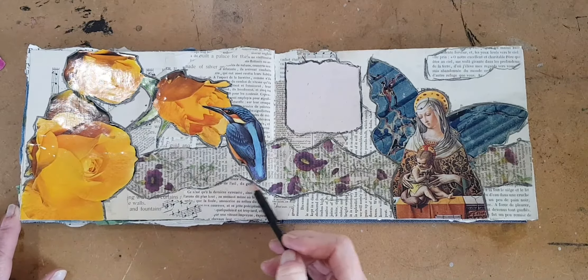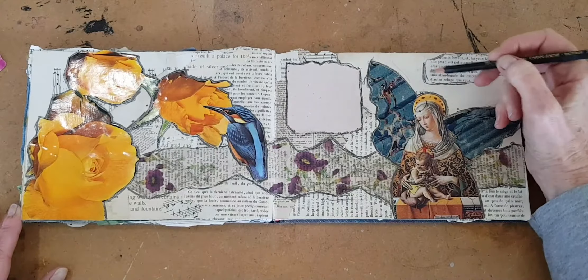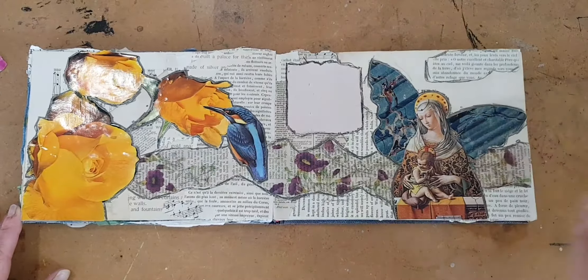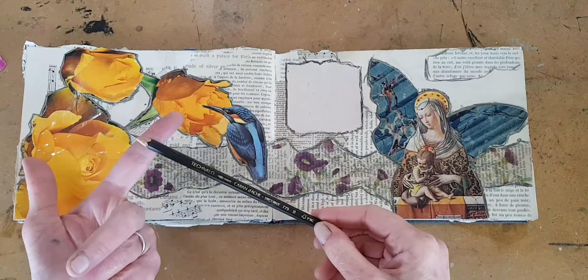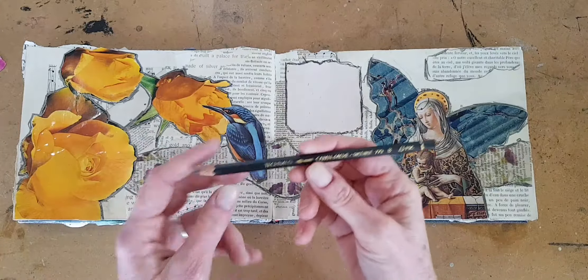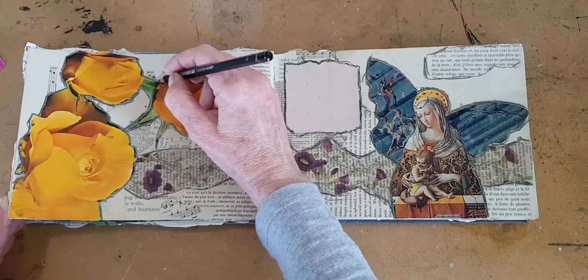I'm going to have some space here, and I can tell already that rather than fill it up and get too busy, I think I'm going to add a handwritten quote, which means I'm going to want to put a little bit of blank paper there that I can use. So I'm going to go glue that down and then we'll move on to the next layer.